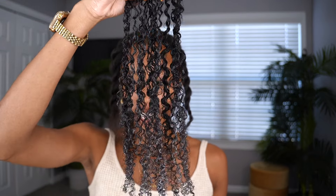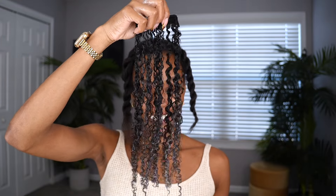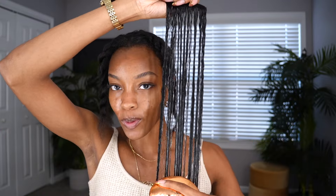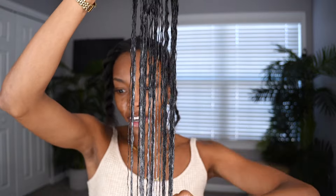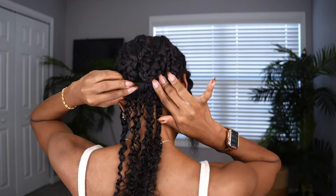I had to show y'all what the hair was looking like as I was washing it. It's giving low porosity 4a vibes — this literally looks like my hair. The ends are giving me those coily results, so I'm sure this is about to be fire.